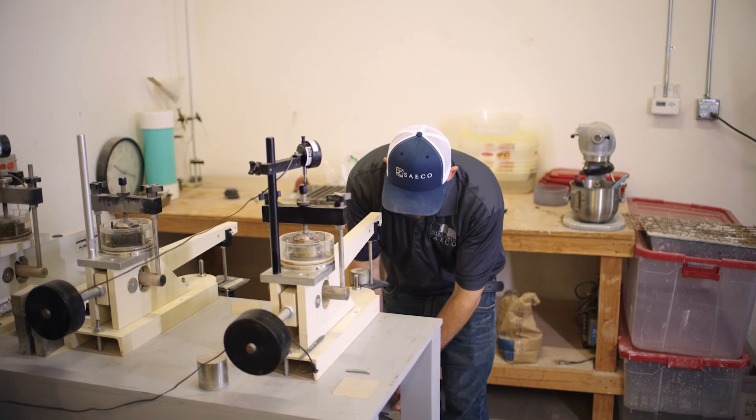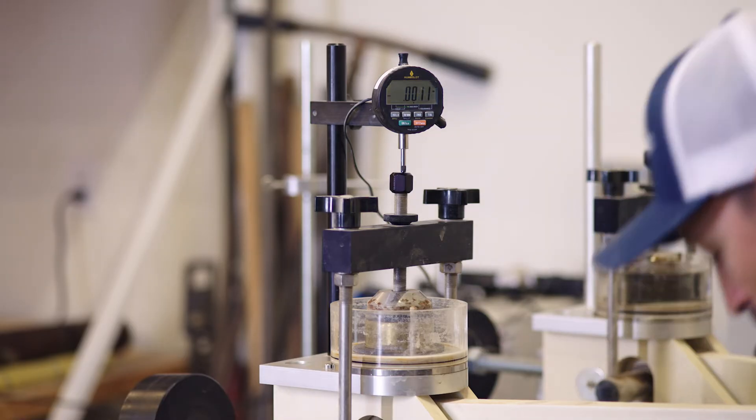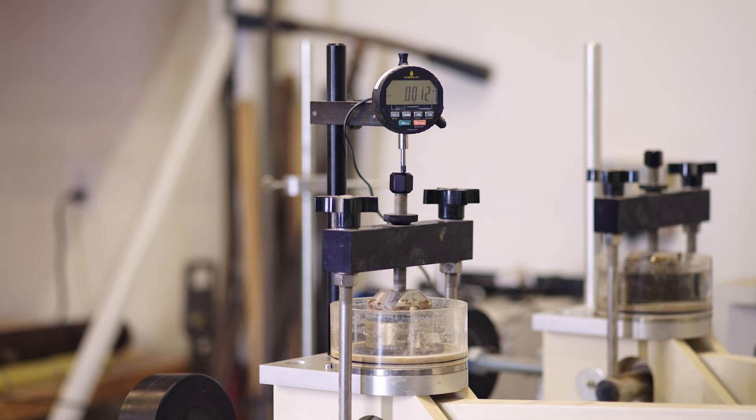The loads will all be predetermined by the engineer — how much consolidation they want to observe and at what different rates. That's going to show us the material compacting as this weight bears down on the ring.